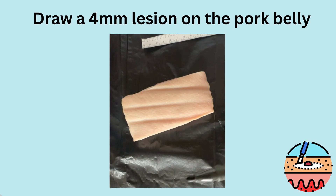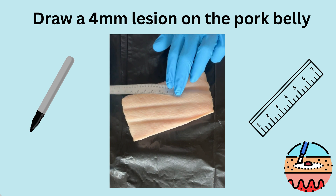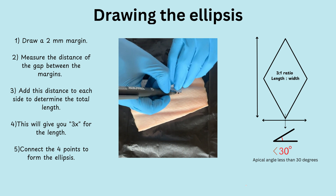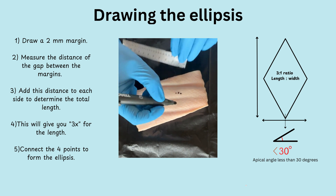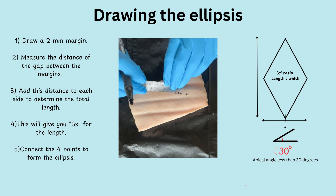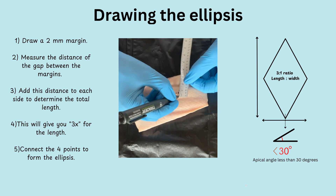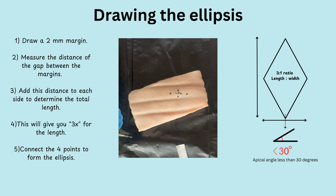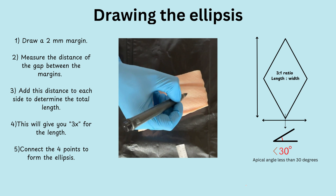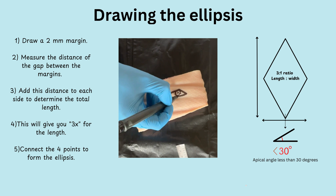To start the workshop, use a marker pen to put a four millimeter dot — this is our pretend lesion for excision. For today's workshop we're using two millimeter margins, though this can vary in clinical practice. Using the marker pen, create a design with a ratio of three to one for length to width. The apical angles at the top and bottom should ideally be less than 30 degrees to help ensure primary closure. Follow the direction of the skin folds to reduce tension.